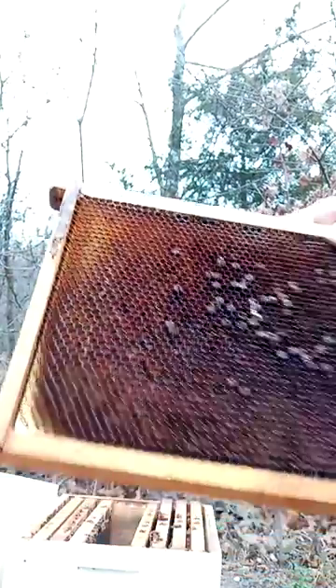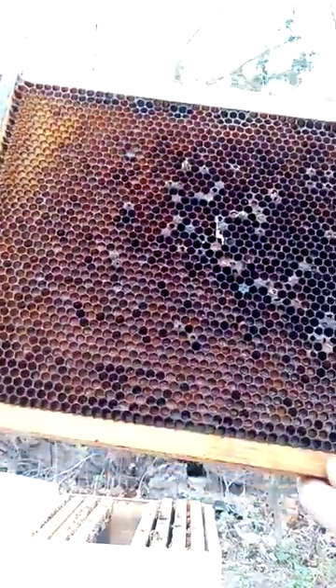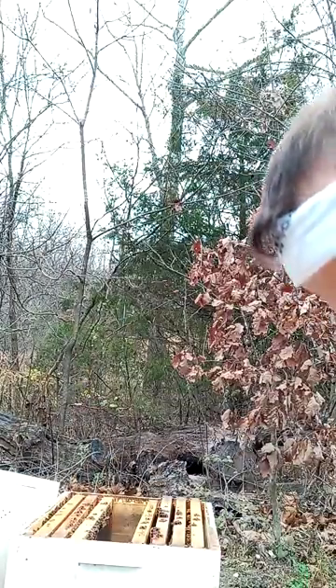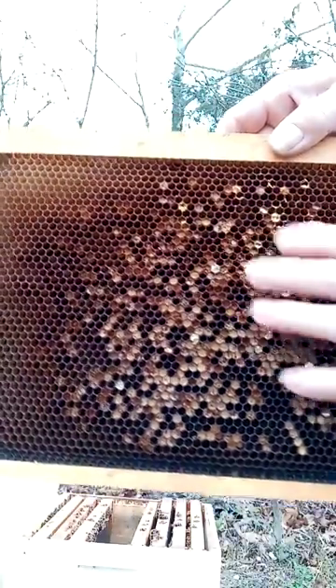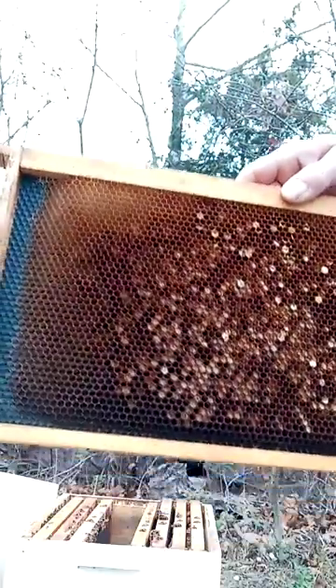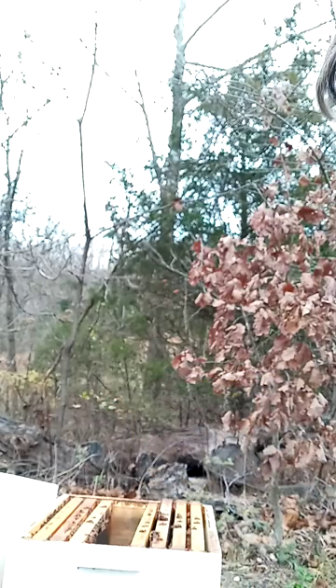I'm trying to save my combs from the aftermath. This is a pollen frame — let's see. I'm gonna put all the pollen frames away before they start rotting, where the wax moths get in them. I've gotta put crystals in everything, staple screen on the hives, go through them, and try to keep stuff from molding, rotting, and getting annihilated by wax moth.